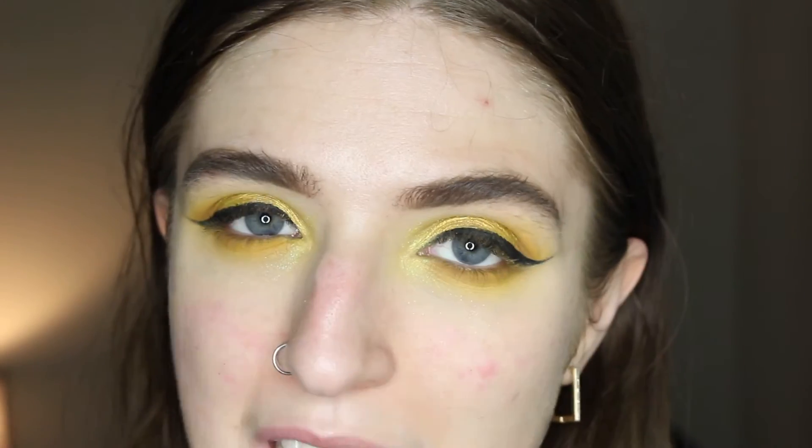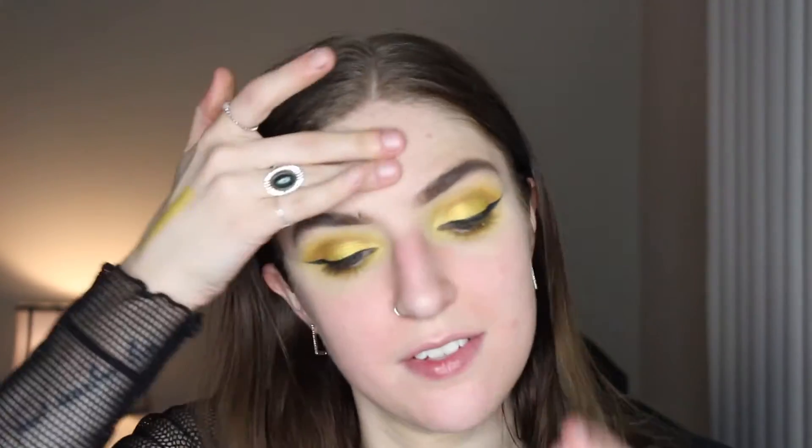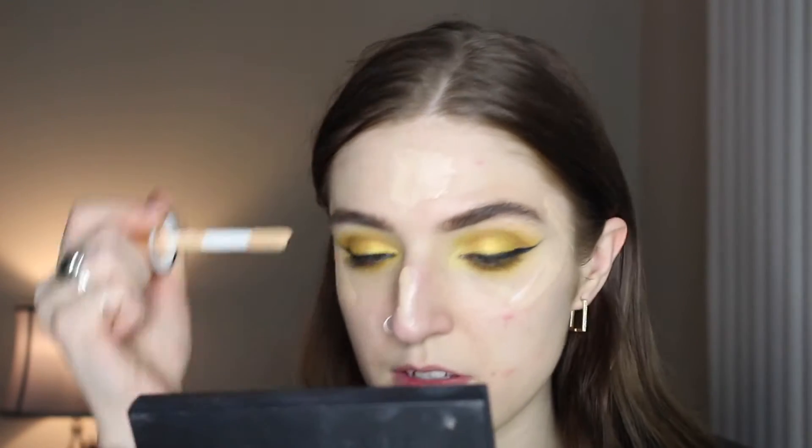Now that the eyes are done, I'm going to zoom out and work on the face. My skin right now is looking rough — I don't know if I'm purging from new products or breaking out or if it's hormonal, but she's just going through it. I'm going to prime my face with the ELF Luminous Putty Primer because it's really smoothing and adds a gorgeous glow. Then I'm applying the Charlotte Tilbury Hollywood Flawless Filter all over the high points of the face and just a touch underneath the eyes for extra brightness.